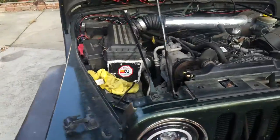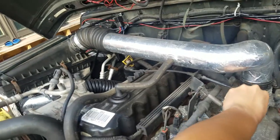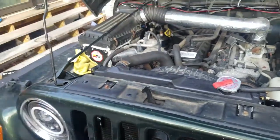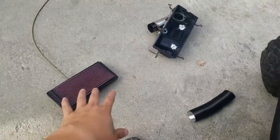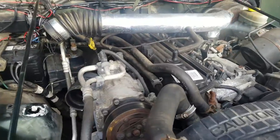See how it sounds. That's how it sounds right now. As you can see, I already took out that factory airbox — it's down here. I'll probably sell that filter later.